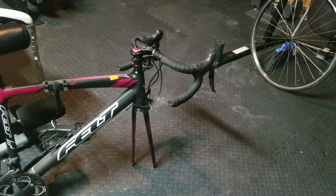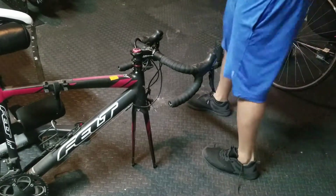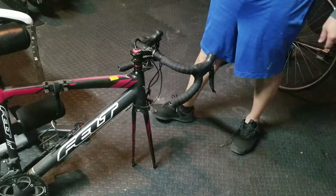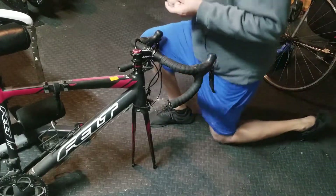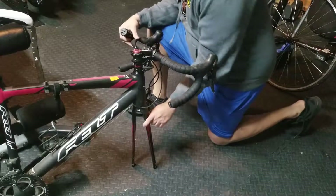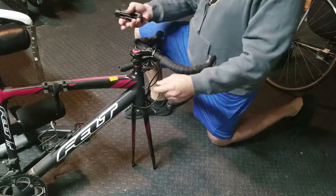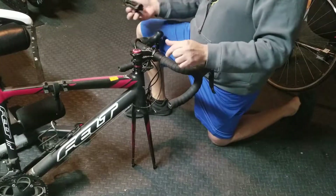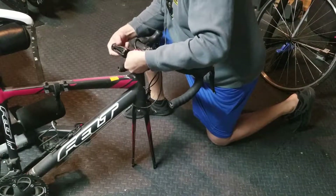I received my bicycle from shipping with a crooked handlebar. You can't ride it with a crooked handlebar — the wheel is turned while the handlebar faces forward. So I decided to fix it.